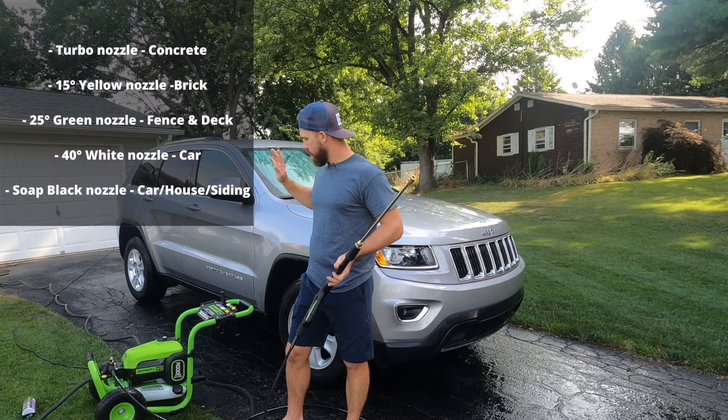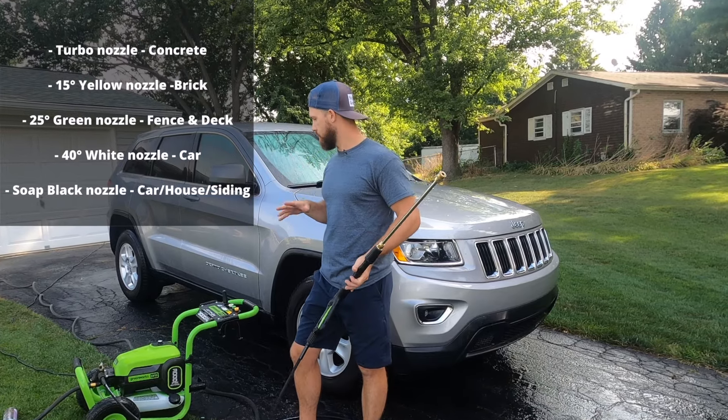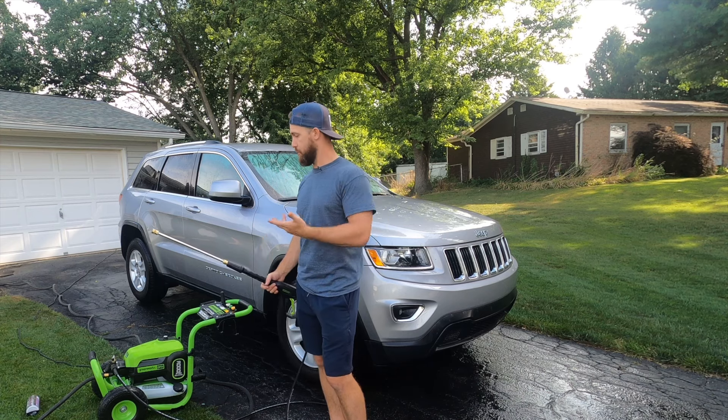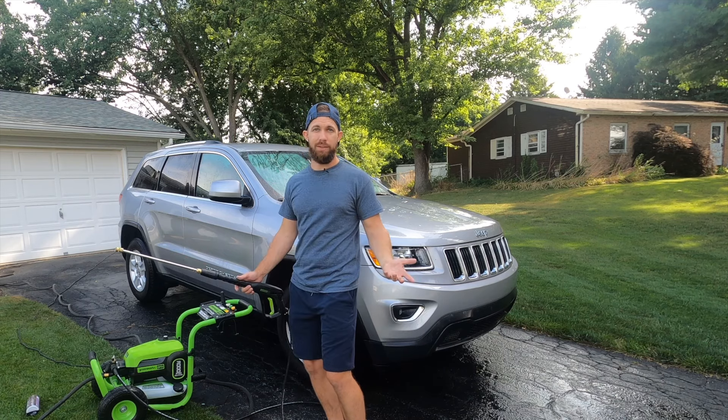Then you have the 40-degree, the 25-degree, and the 15-degree tips for different cleaning surfaces. This is a really quality product, super easy to install, it's quiet. What more do you really want?